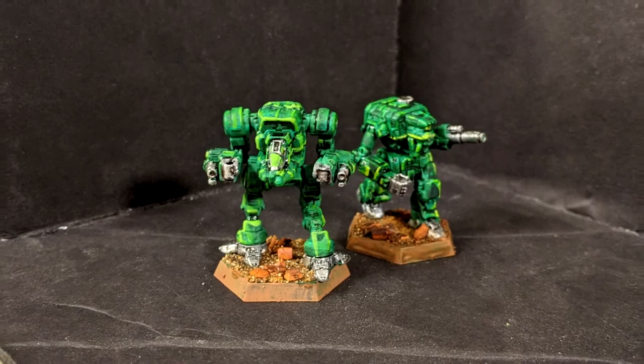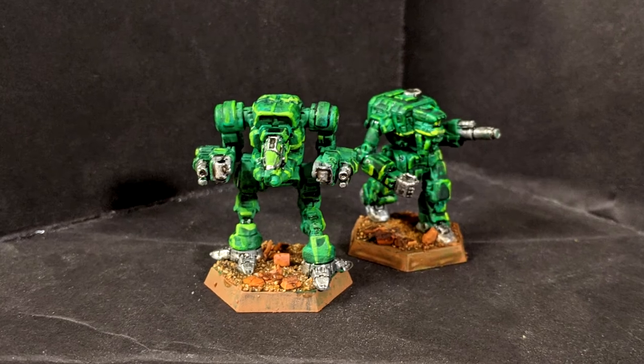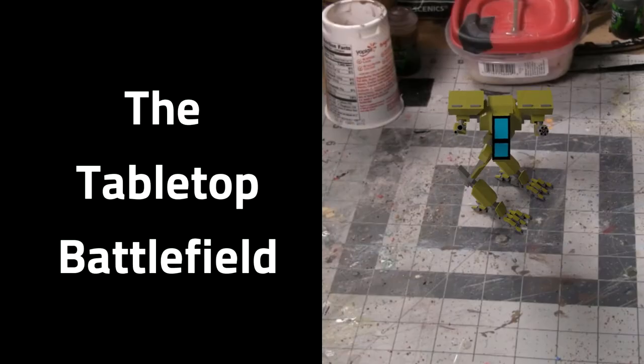This speed paint covers some of the supposed best of the best in the form of the Turkina Kashuk of Clan Jade Falcon. Welcome to another episode of an Intersphere MechWarrior's Guide to Painting Filthy Clan OmniMechs. I'm Jason, the creator of the Tabletop Battlefield.